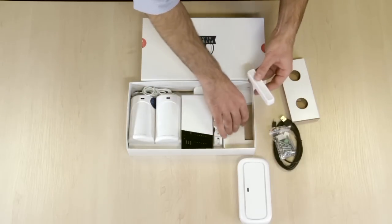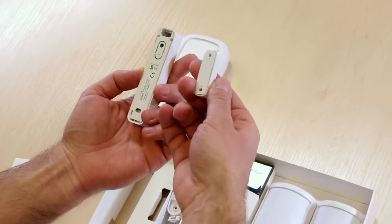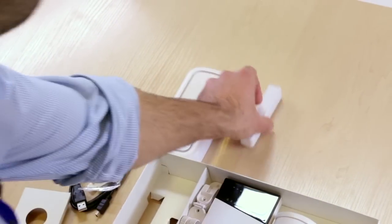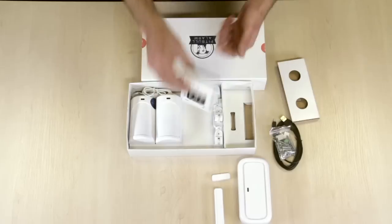This is the window and door magnetic and shock sensor, which can be attached with the screws or double-sided tape. You should activate the batteries here as well — same goes here too.